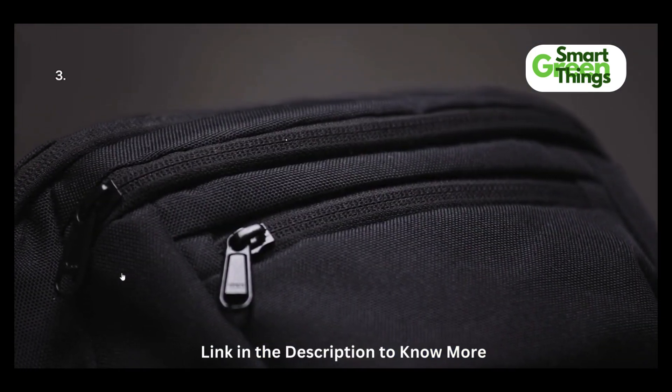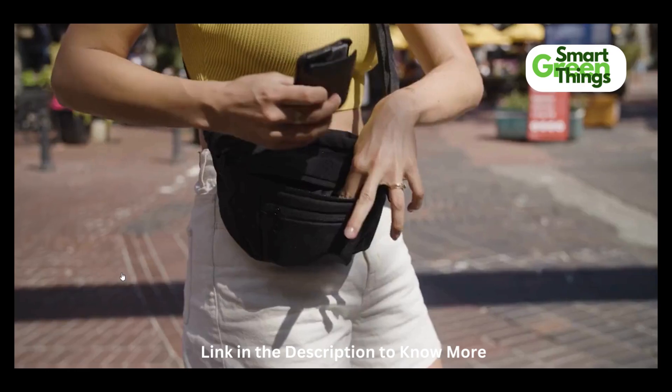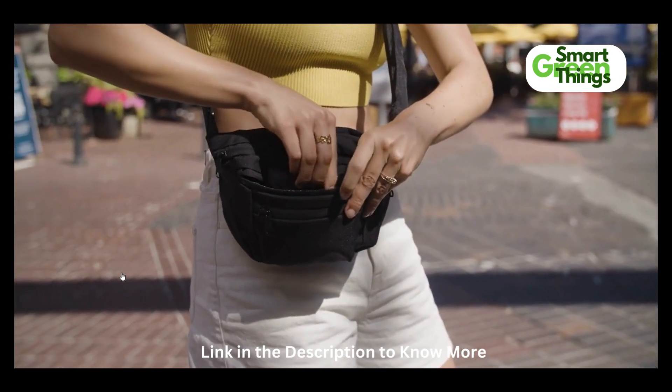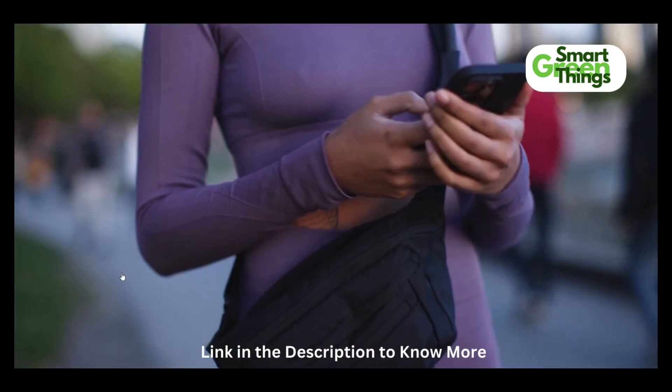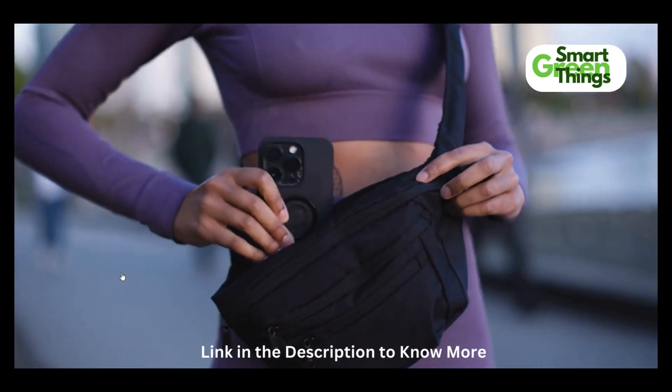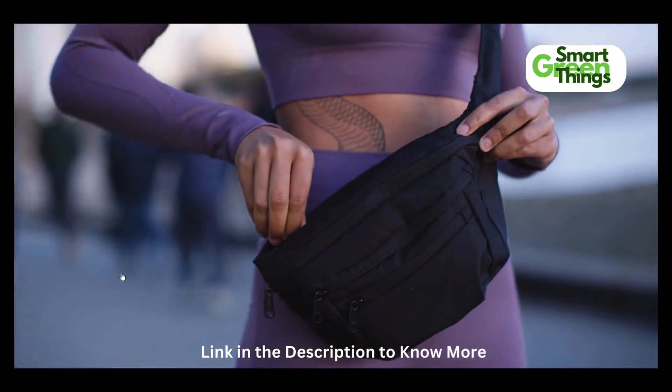The pack itself has three additional pockets with more than enough storage to hold all your essentials, including a convenient key ring to always keep your keys accessible. The back pocket is anti-theft, big enough to hold your phone, and invisible from the front.